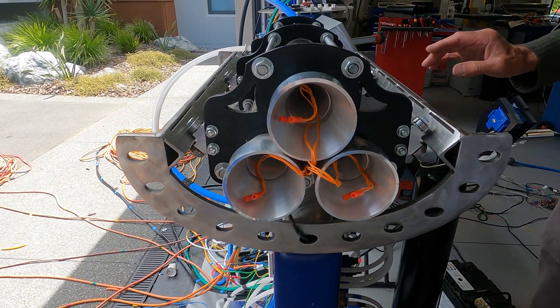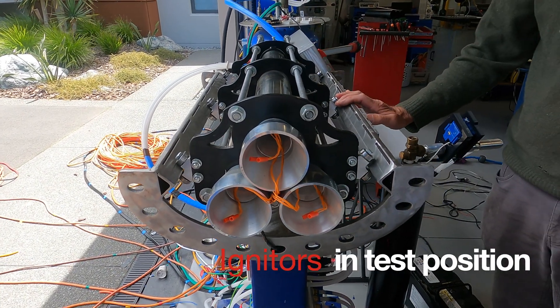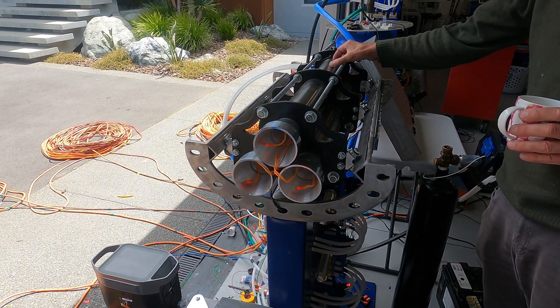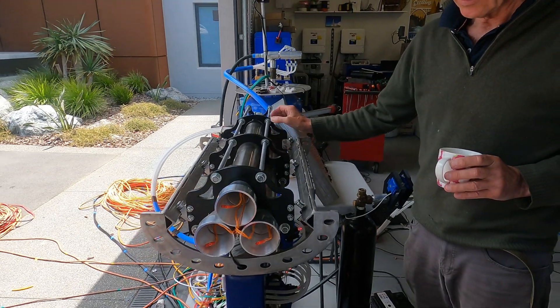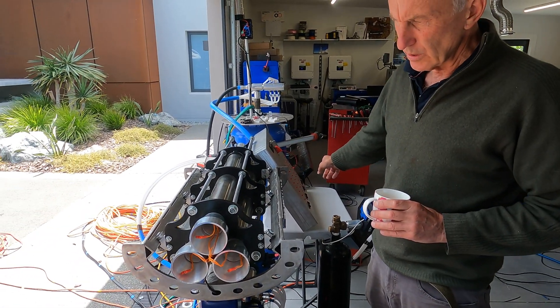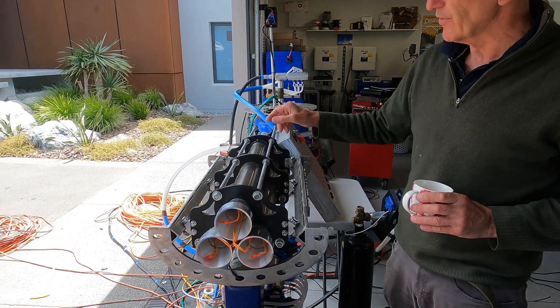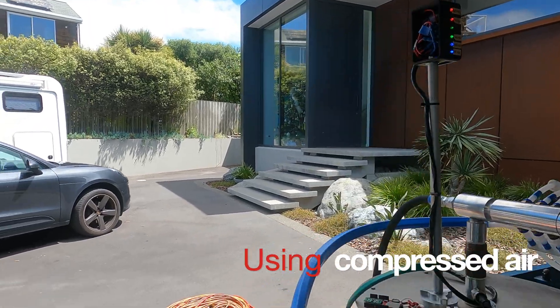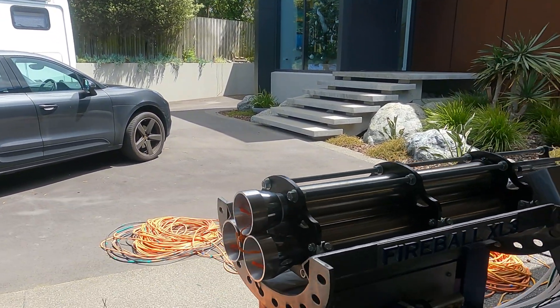I've just placed them there at the moment — when it comes to firing, those will be up here in a chemical module. I'm just testing from my control panel to make sure that they ignite through the hundred meters of cable. Full of nitrous oxide — yep. So it's time to launch.